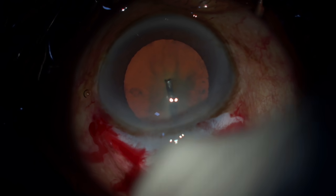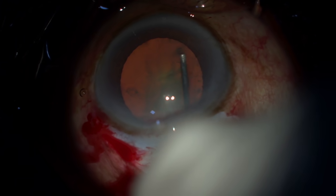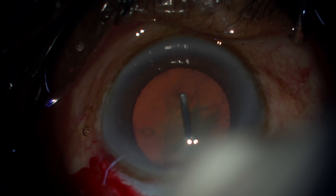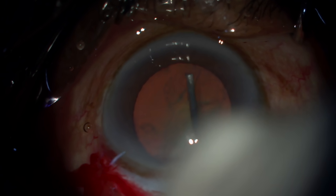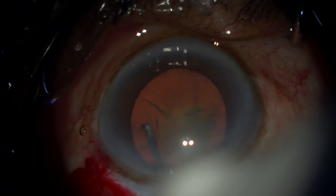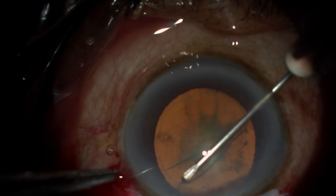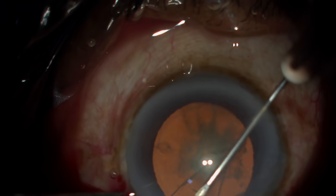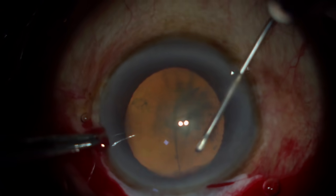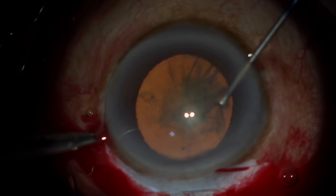Continuous curvilinear capsulorhexis is one of the most important steps. While lifting the flap, don't go to the extreme end, because once you lift the flap, if it goes under the iris it might disappear and will be difficult for visualization. There are two forces — the shearing force and the ripping force — both should be used simultaneously to make sure that the capsule is round, it is big, and you are having it under your control. In a well-dilated pupil, you can use the pupil margin as a marker so that it does neither become too big nor too small.